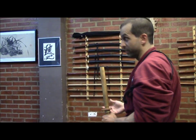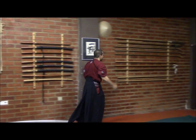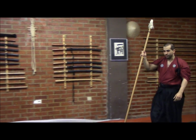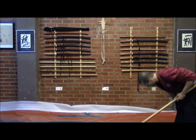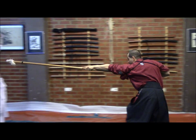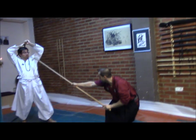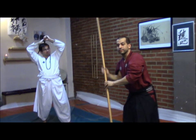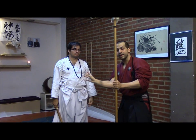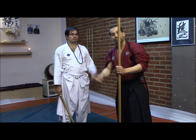We can also use another weapon — for example, the Yari. With this weapon I have a longer range. We can use some Oshidosh. In this position, when he starts, once again — and then up. We are always open; we open our guard, open some space, some Sukima, some void, so he thinks he can go there, but we take advantage of that and go first on him.